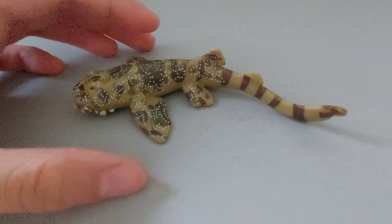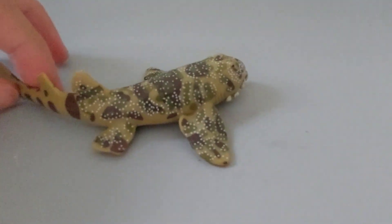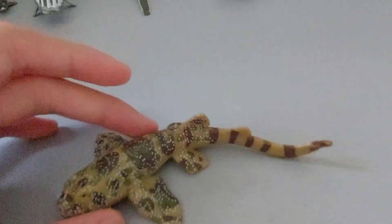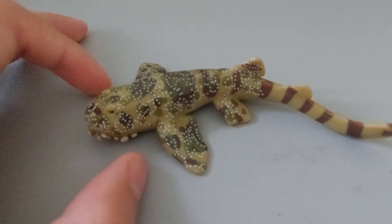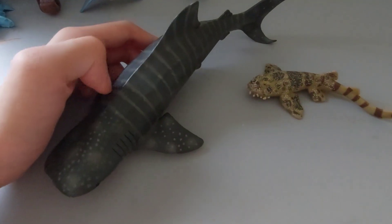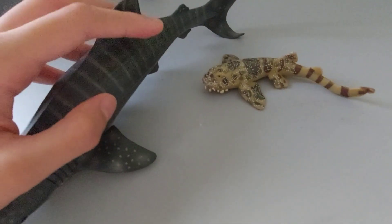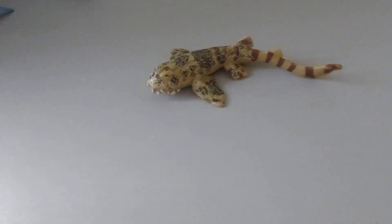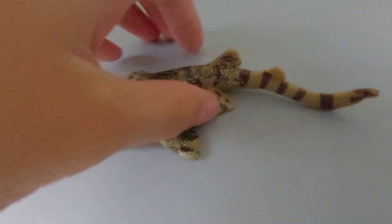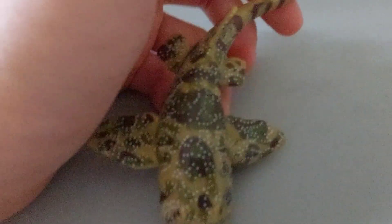Alright guys, this is the wobbegong shark from Australia, from the family Orectolobidae. It's an Orectolobiform — like the whale shark — covering the carpet sharks. Orectolobiformes means carpet shark, like the wobbegong sharks, and I'm missing a lot of them, so that's why I'm getting on to the nurse shark. But here we're going to analyze the wobbegong from Orectolobidae.